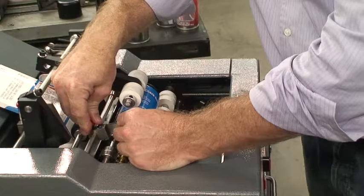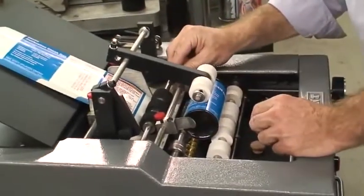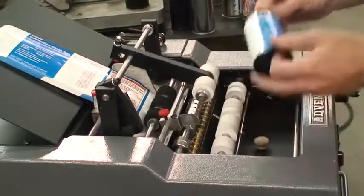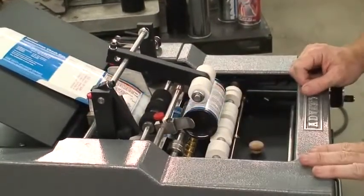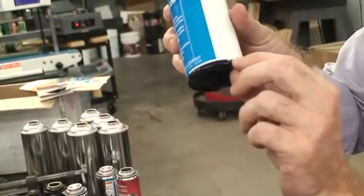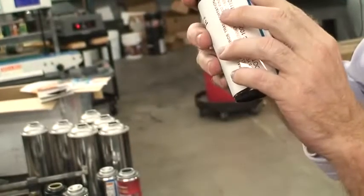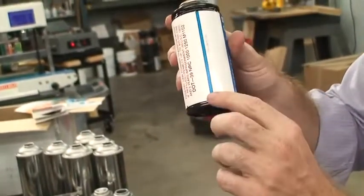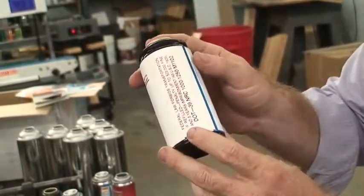All we need to do is move the container down. We'll use the same container — insert it — and you can see we've moved it up about an eighth of an inch. Once again you have absolutely perfect overlap. We usually rate the machine within a sixteenth of an inch, but you can see it's even better than that.